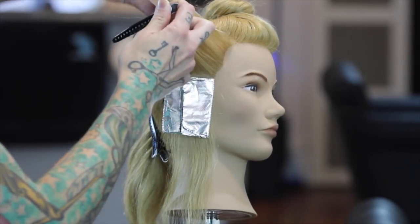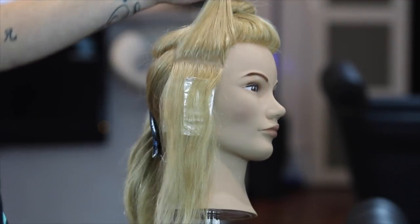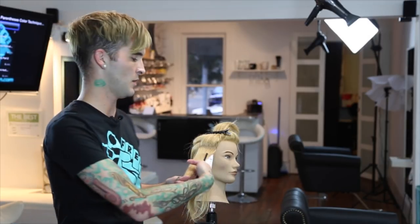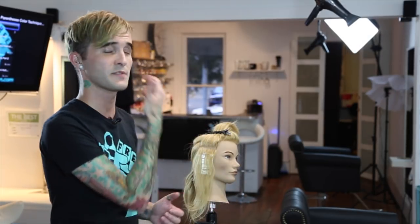As we move up and bring our section down, keep in mind that however much hair you put into the foil is how much lighter that hair is going to be if you're using lightener. What I mean by that is if you foil over 50% of the head, then over 50% of the hair is going to become lighter and you're going to have a greater shift in their natural base color when you're done.